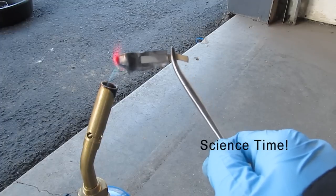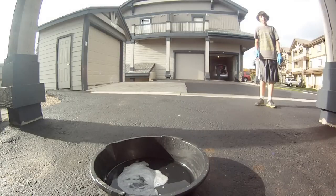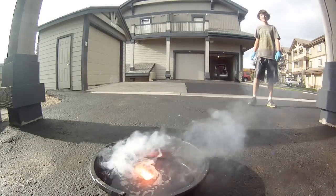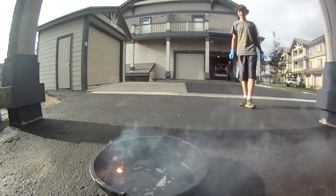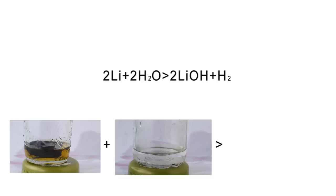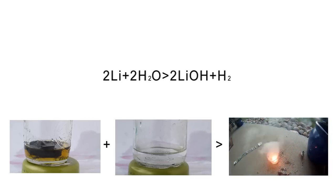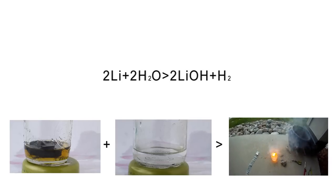Alright, now let's get down to the science of it. For our first reaction, we're going to react lithium with water to produce lithium hydroxide. In this reaction, we use two atoms of lithium plus two molecules of water to produce two molecules of lithium hydroxide plus the diatomic molecule of hydrogen gas.